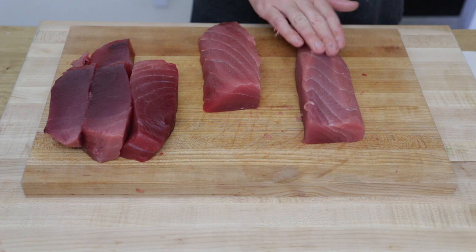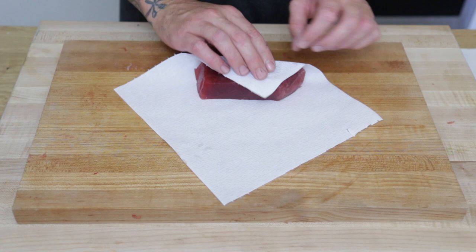And here are the portioned tuna blocks. I have a family of four so this is a little too much tuna for us, so I'm going to wrap it up in this paper called Magu paper. It helps preserve the fish when you freeze it.